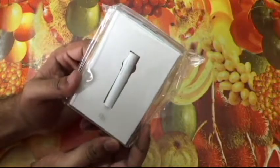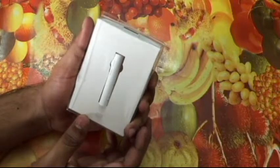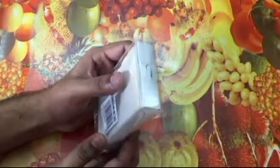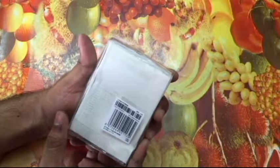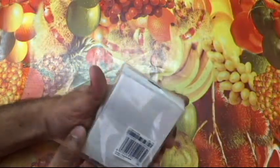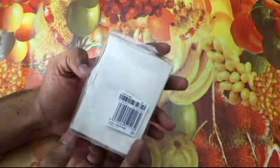It's the Mi Bluetooth headset. Let's quickly open it. In case you've seen my previous videos, you might have noticed that I'm going for white colored accessories mostly from Xiaomi, and this adds to my collection. The packaging is mostly in Chinese so I can't read it.